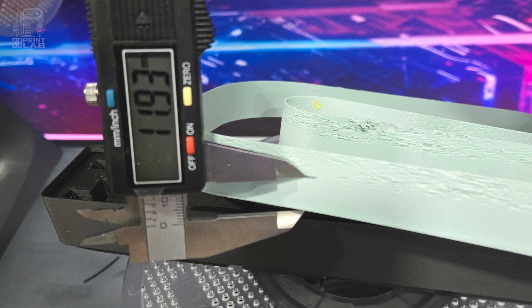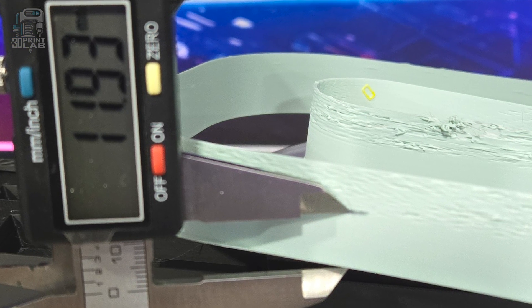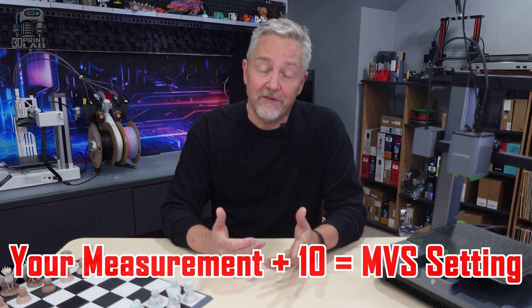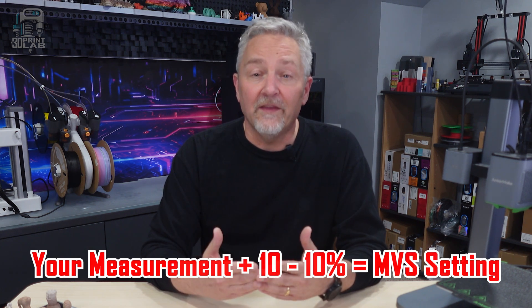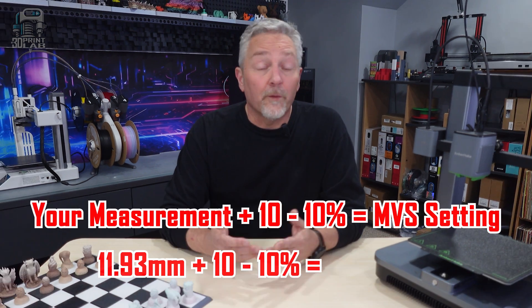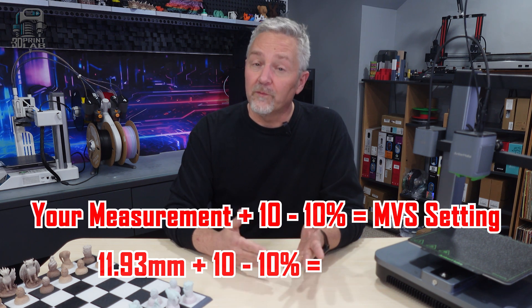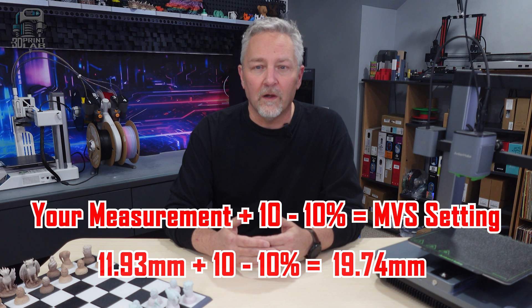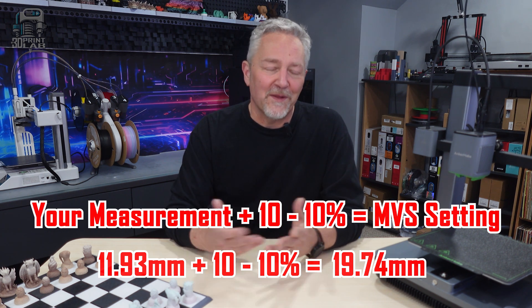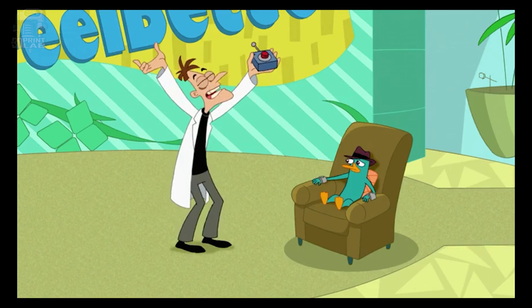On mine, I made a mark where the print started going bad just so we can see it. That shows us where we'll want to measure to with our caliper. Once you have your measurement, the formula for your max volumetric speed is really super simple: just add 10 to the number. As I said before, it's better to go a little lower than what you calculated, just to be safe. The recommendation by the designer is to drop it by 10%, which sounds good. For me, my caliper showed 11.93 millimeters. Adding 10 makes it 21.93. Subtracting 10% gives me 19.74, but I like round numbers, so I'm going to make it 19.8. That's a 65% increase over that generic setting of 12.